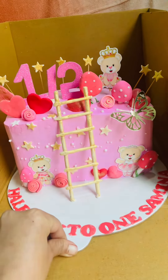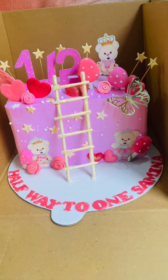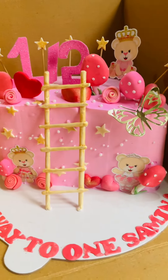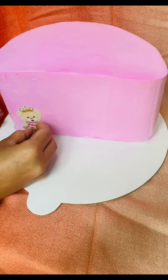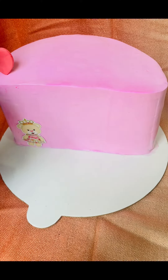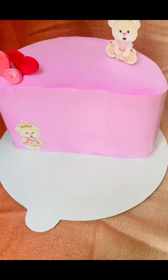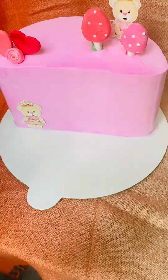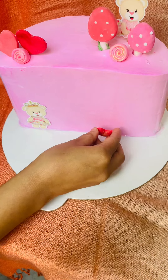Assalamu alaikum, hello everyone. Today is my first video — this is my cake decoration video. We ordered the cake and we got a few people in the store.